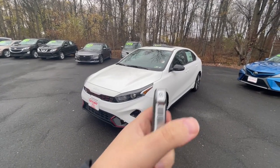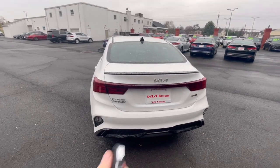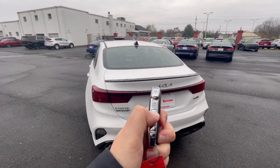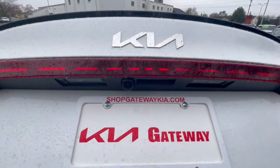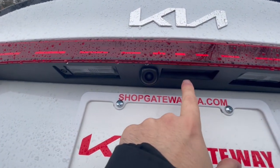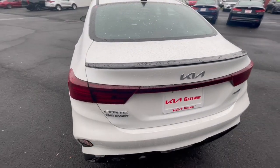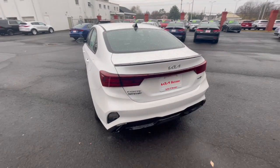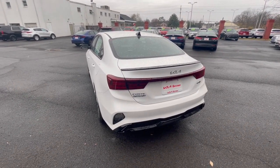For the tailgate there are three ways to open it. You have the one on the key fob, then also in the rear next to the camera there's a little button that'll also open it, and the third is up front to the left side of the driver's seat — there's a little lever that'll open the tailgate as well.